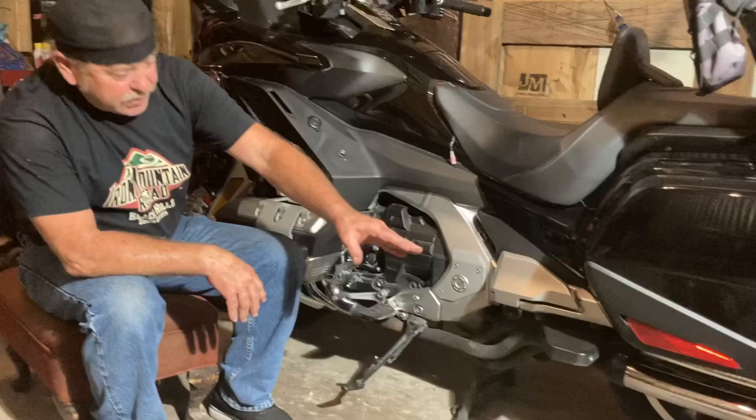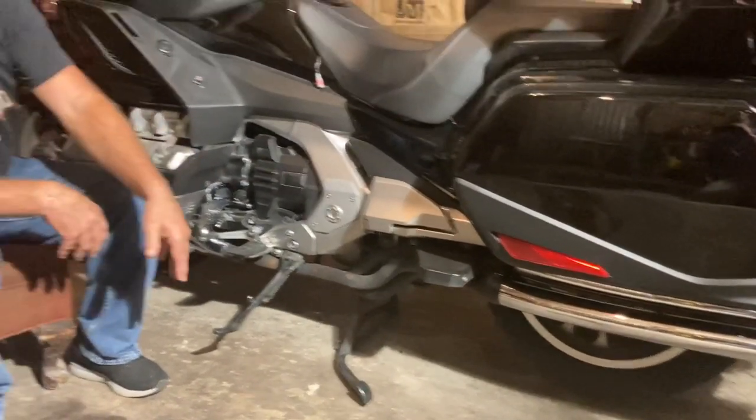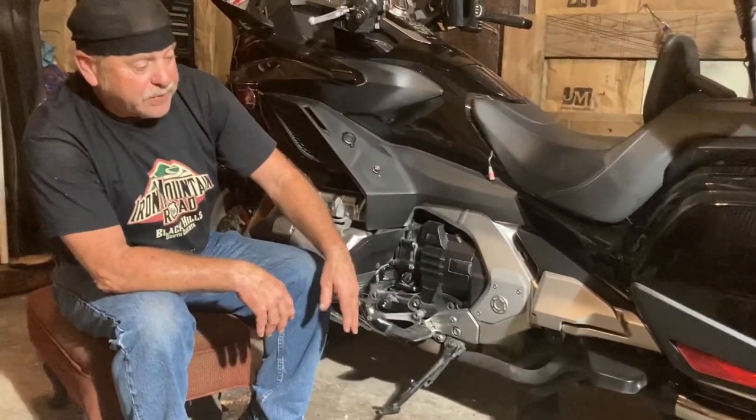Then it follows out and I've got the Cobra slip-on — they call it a six-into-six — that I bought, and I just cut the collector off and used them individually because they already had the baffles and the angle and everything on them. I don't have all the tooling to fabricate that stuff myself, so this is what I was able to make, and it works great.